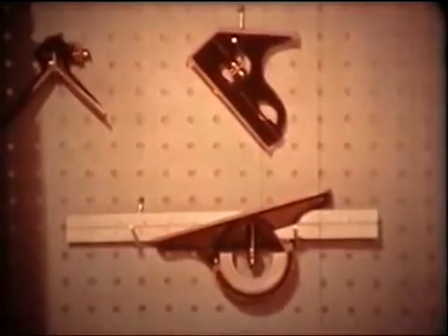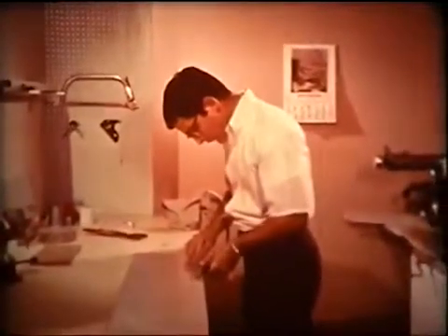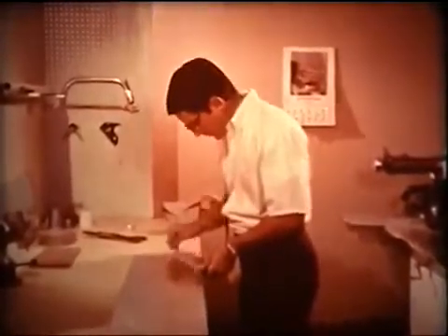The protractor head functions as a more versatile and more exact variation of the miter face on the square head. With the protractor head, any angle from 0 to 180 degrees can be set in.